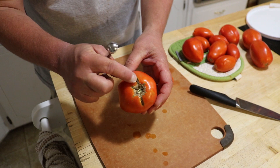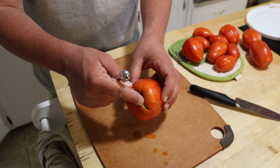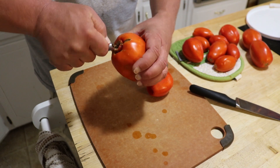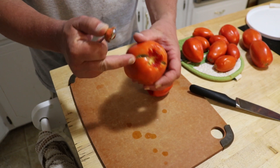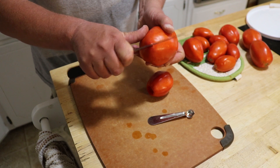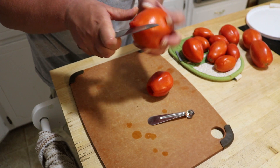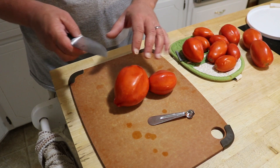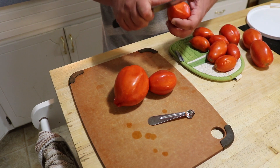This tomato has some blemish and cracks at the top. We'll take that out, but it's easier to do after the peel is off, so I'll core it and cross the bottom, then come back after peeling to cut the bad spots out. It's still fine to can the rest. One thing about canning tomatoes — paste tomatoes are really the best, so those are going to be your romas or Amish paste. They're much better for canning than a beefsteak tomato.